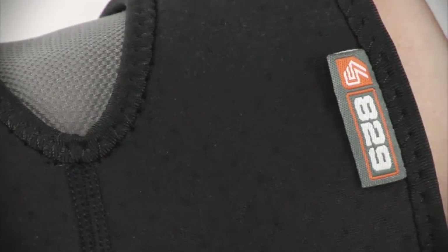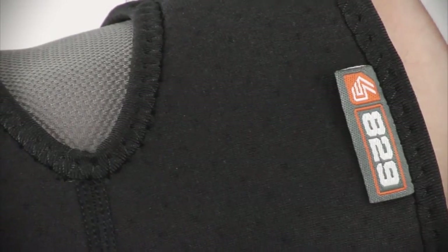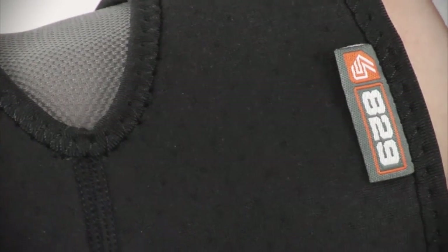The compression sleeve is constructed with N-Tex Airflow Vented Terryline Neoprene, offering moisture wicking compression and therapeutic warmth and healing.